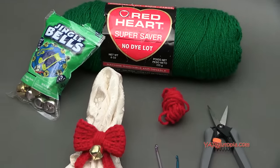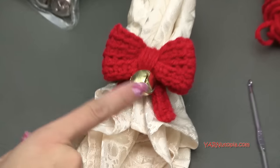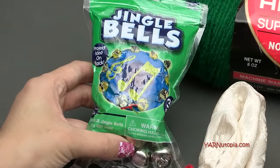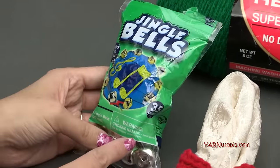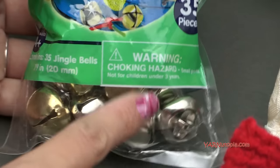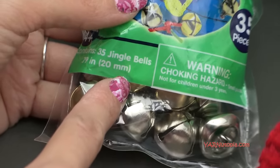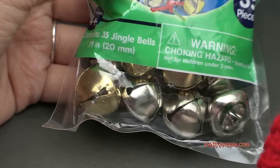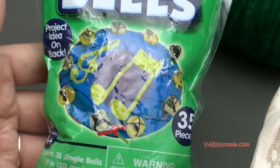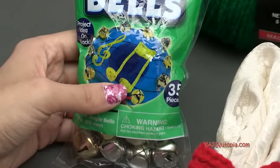I'm embellishing this with a little bell — these are jingle bells. I do recommend that if you're using these, obviously keep them away from children under the age of three. I got these jingle bells from the craft shop. These are 20 millimeters, but you can use any size bell or any embellishment. You can add beads or buttons, just some extra embellishment, but a jingle bell is a fun thing for the holidays.